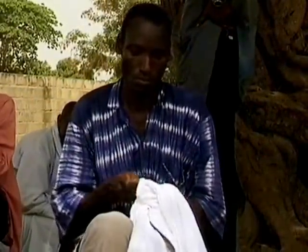Another traditional method of patterning cloth is by stitching and gathering using a needle and thread.